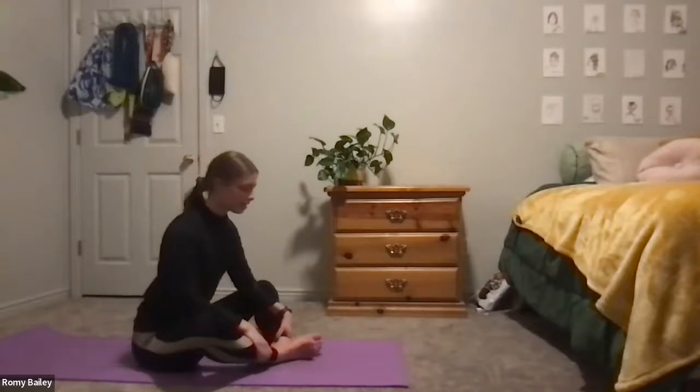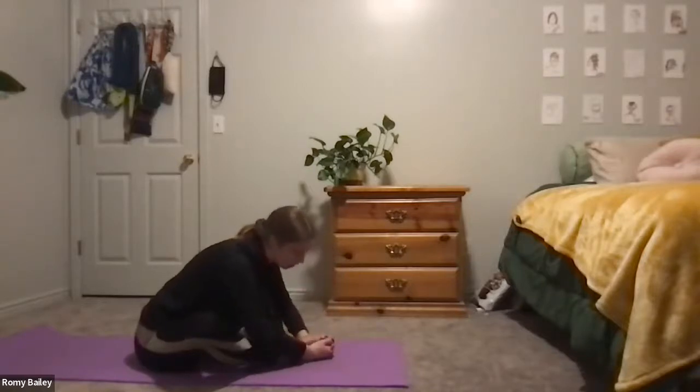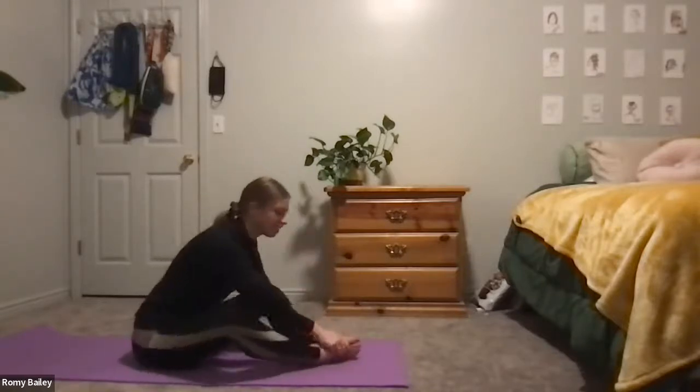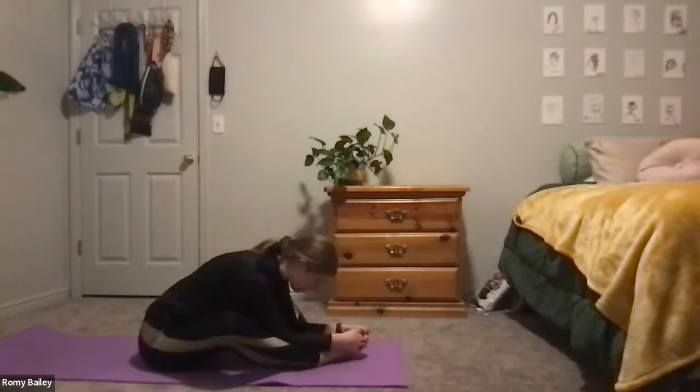On your next breath, if you'd like, you can exhale, folding over the feet and legs. As you do this, it might be more comfortable to reach those legs out just a little bit further, or you can keep them where they are. On the next inhale, come back up to our tall torso. Placing the bottoms of your feet on the mat with knees in a tented position, we'll lay back onto our backs.